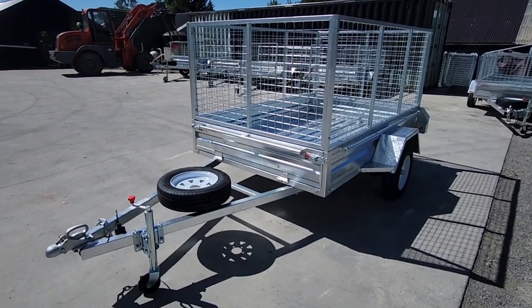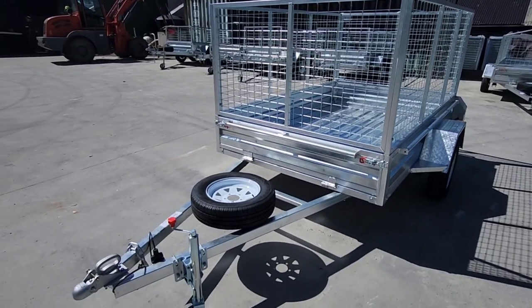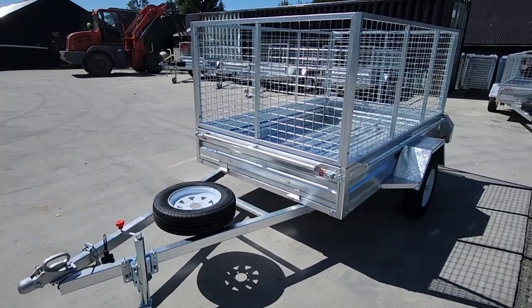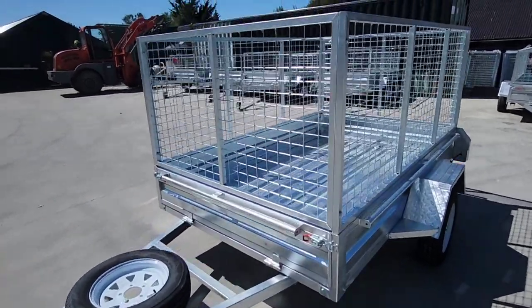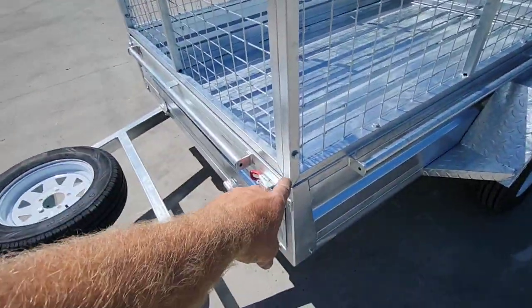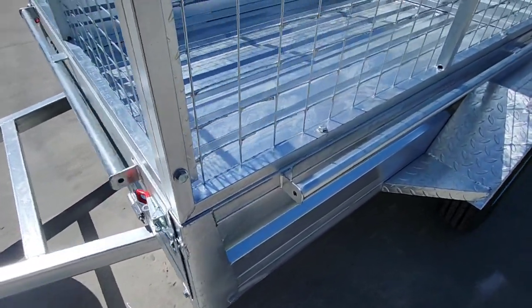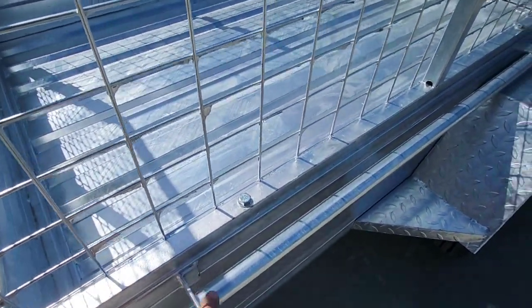Hi guys, we've just had a new shipment of containers arrive, so I thought it was a good chance just to go over this one. This one is an 8x5 and we've put a 900 millimeter cage on it. The 900 mil is pretty much from here to the top of the cage, and then you've got a 300 mil sidewall on the base of the trailer, so you've got tie rails that are all welded into the sides.